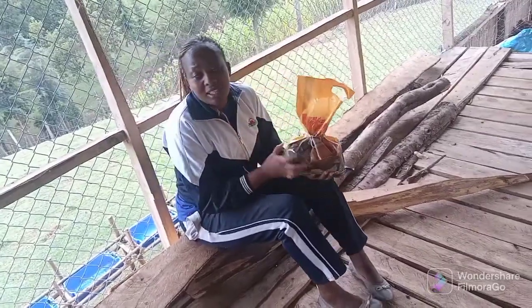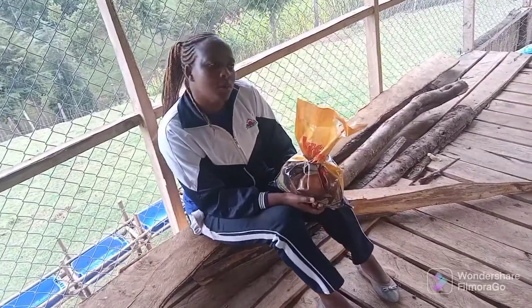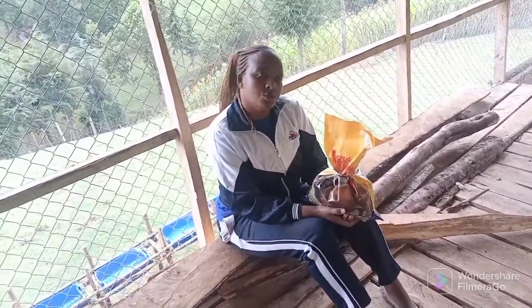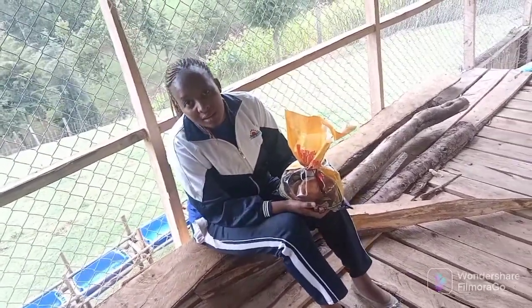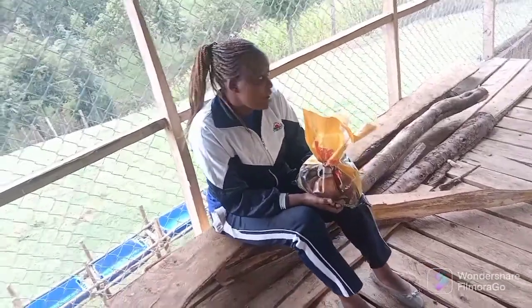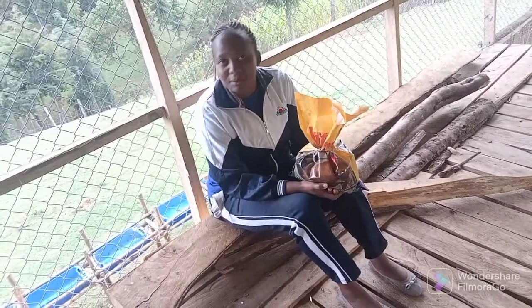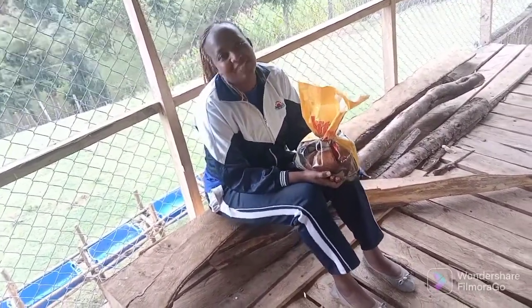So guys, this is what I'm using. If you are new in this field and looking for a mineral source to use, this is what you can use. As time goes by you can learn about other products. Thank you guys — I'm on my farm and I will share a lot more. Thank you so much.